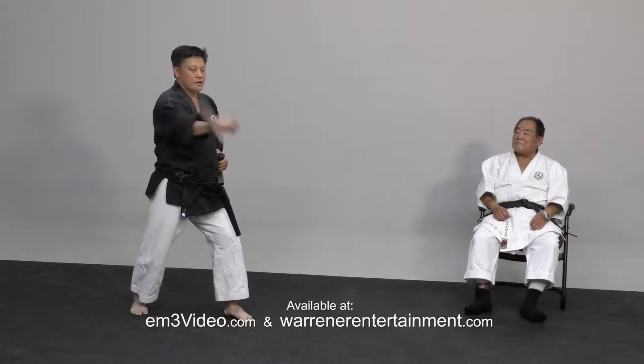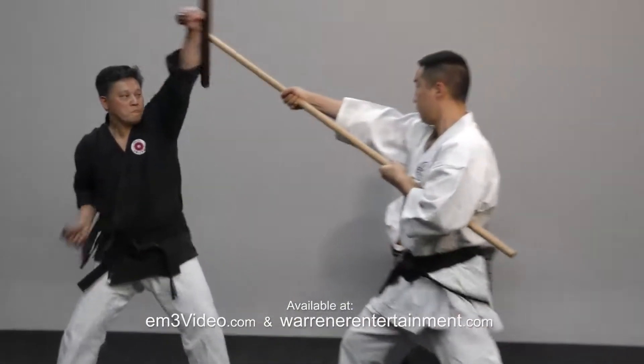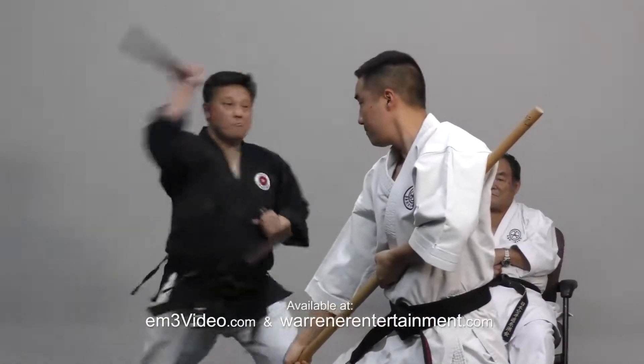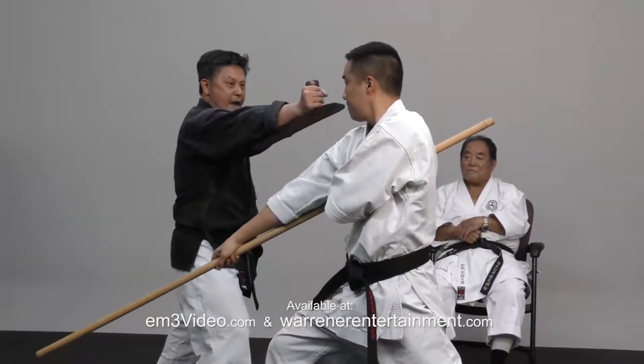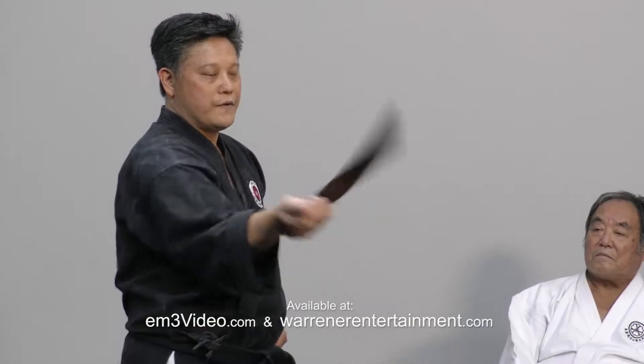We've got to have timing control. I have to show you some of our Konurata explanations. Now look, your wrist has to be loose, then you can go faster. So the important part about Tongfa is you have to be able to handle it and swing.